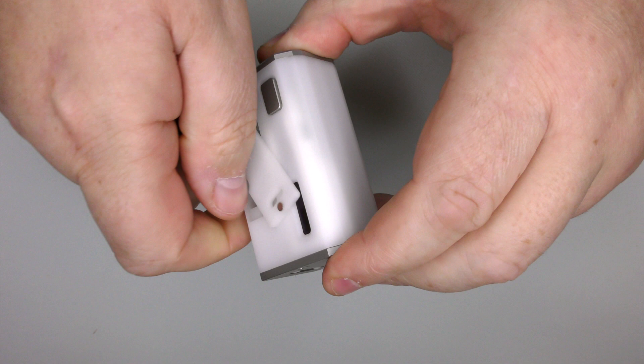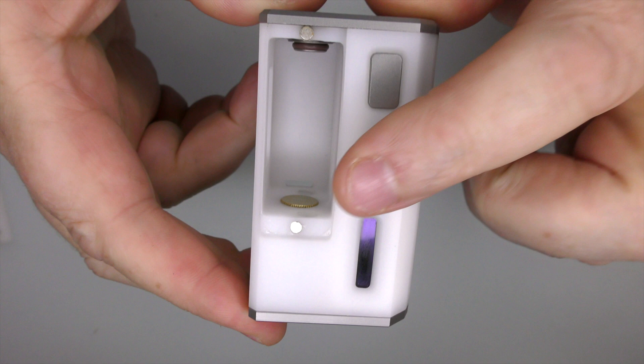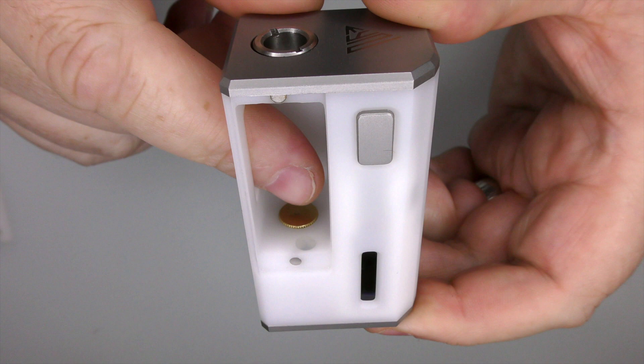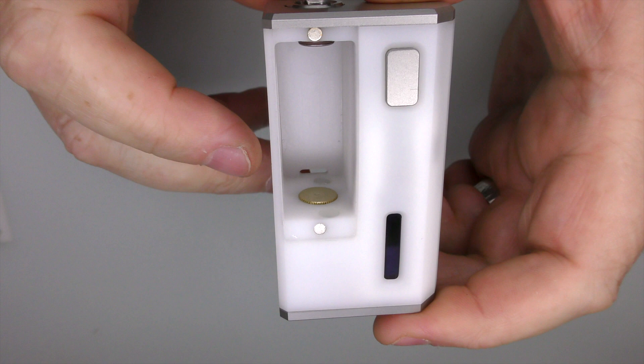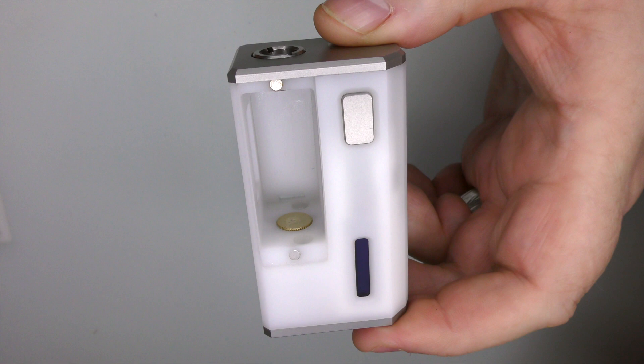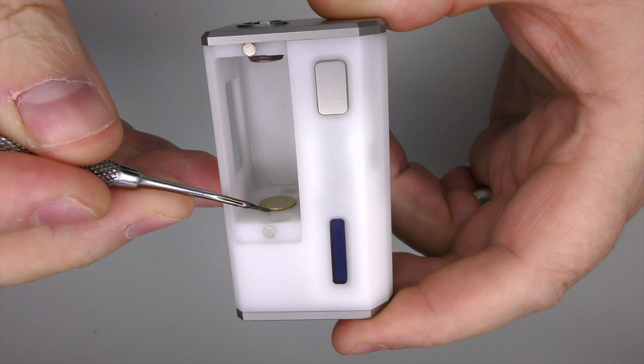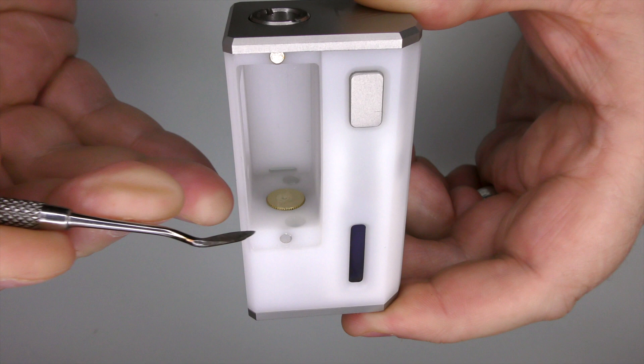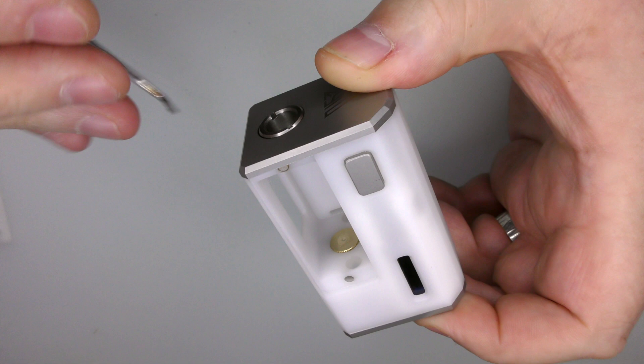If I just stick my thumbnail in here and pull, it will take the door off. You can see it's held on by magnets — one magnet there, one magnet up here. We've got our little flush nut. The main thing in here is that the positive contact down the bottom is like a little brass adjuster you can actually adjust the height of. You'll need some kind of pointy tool or screwdriver, and you can raise and lower the height. With nearly everything I've used, I keep it screwed right down and I've not had any issues.